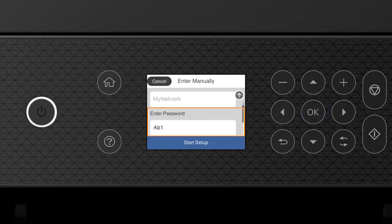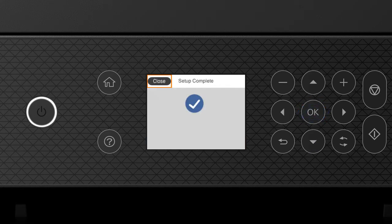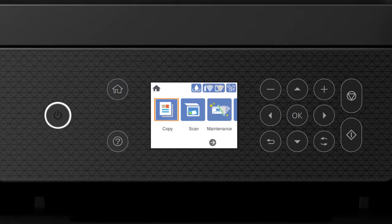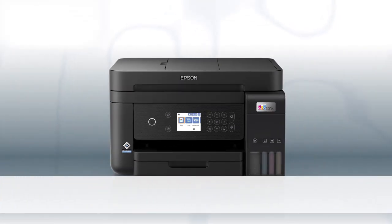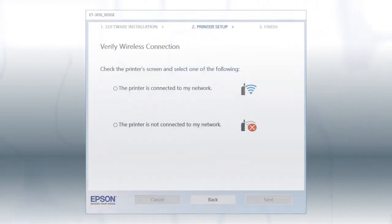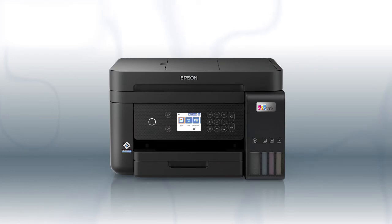When you see this screen, press the down arrow button to select Start Setup, then press OK. Your printer is connected to your wireless network. Follow the rest of the instructions on the computer screen to complete wireless setup. You are now ready to print wirelessly.